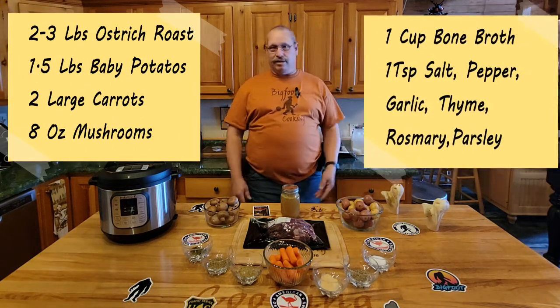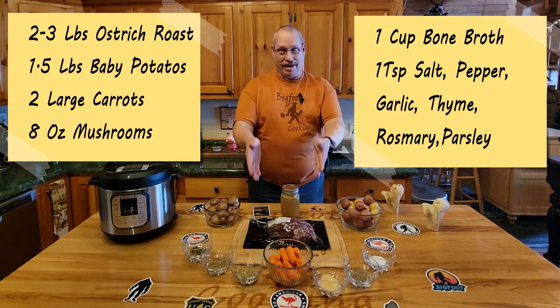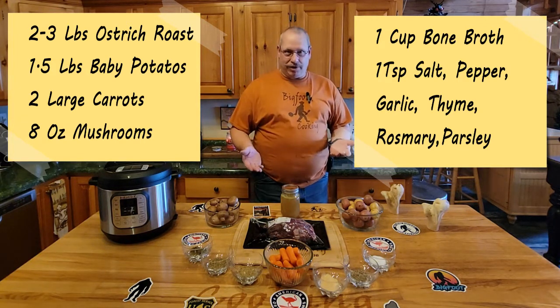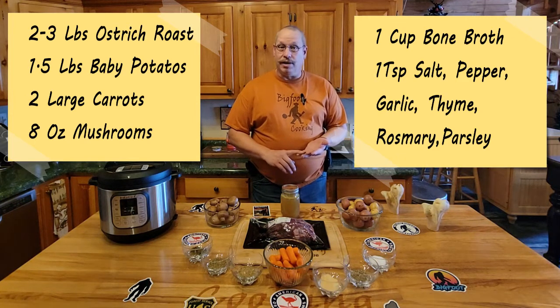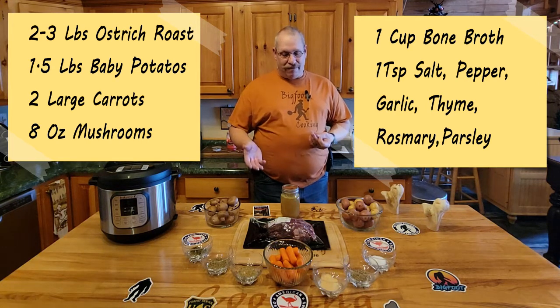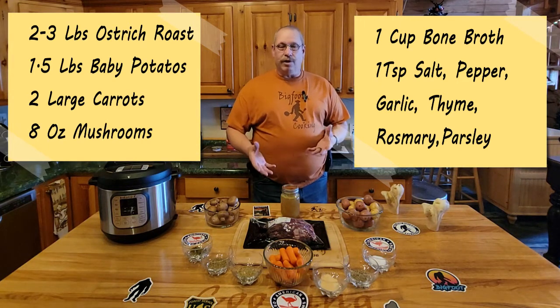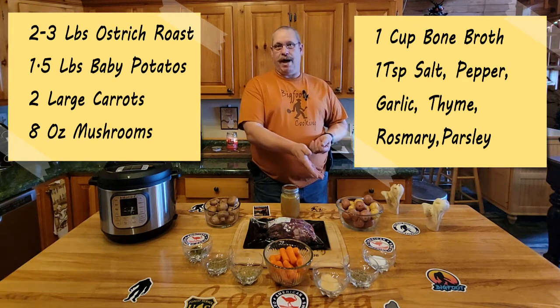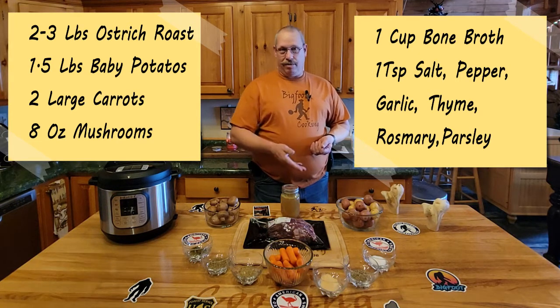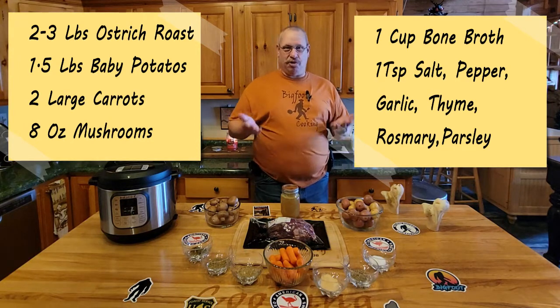Now what do we need to do this with? We need ingredients. We've got the ostrich meat - if you can't get ostrich you could use a regular roast, two to three pounds of good quality meat because it is Thanksgiving. Traditionally there's a bird, hence the big ostrich bird, but if you want to do a regular roast go for it. We're doing a pound of baby potatoes - complement the Idaho ostrich with some Idaho potatoes, showing a little respect.